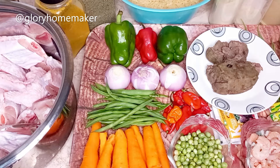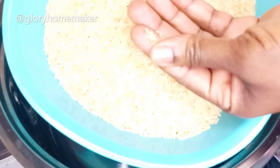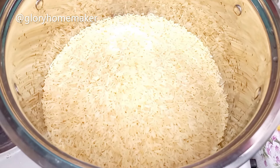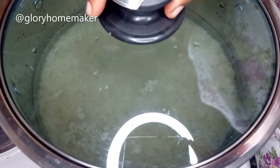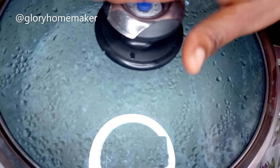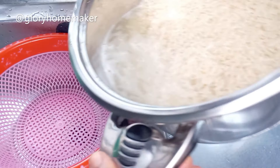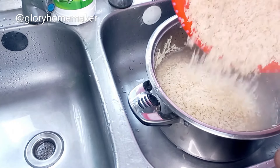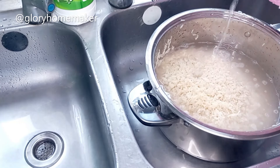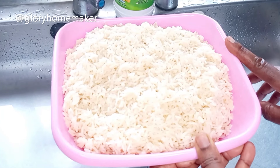First I par-boil the rice. This is long grain rice — it doesn't come out soggy like the short ones. I pour it into the pot, add water to top it, cover and start cooking. Once it boils I take it off and wash it. I pour the rice into a sieve, pour it back into the pot, add cold water and wash it quickly. I've washed this par-boiled rice twice with cold water, so I'll set it aside.